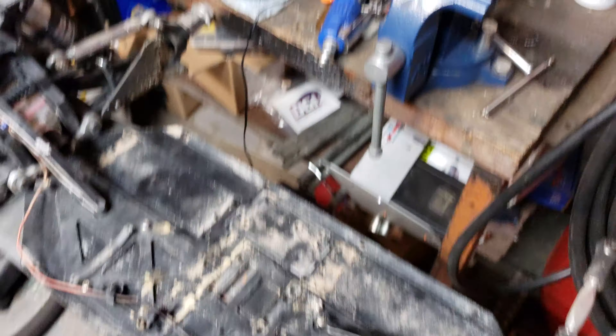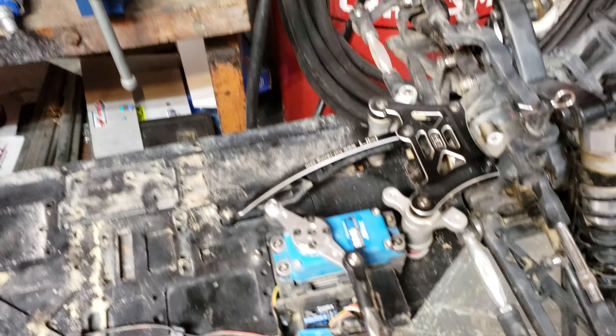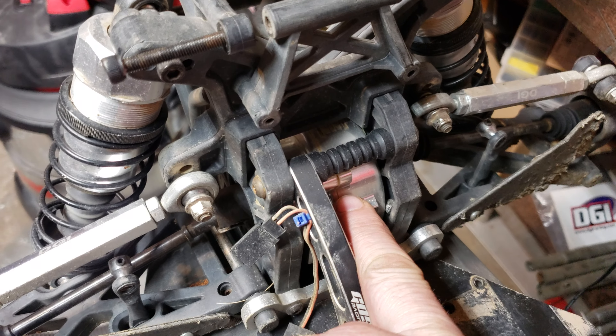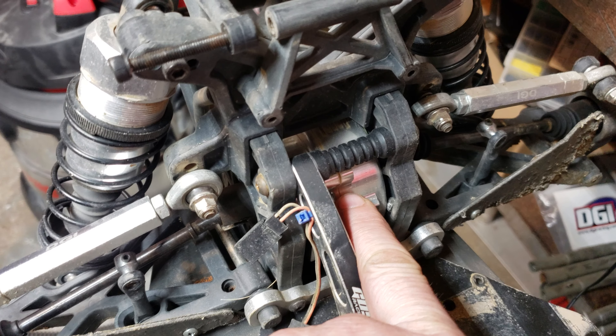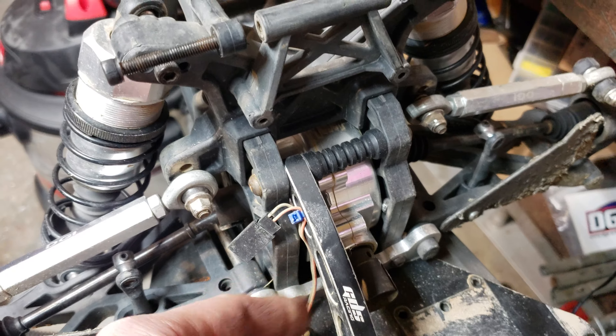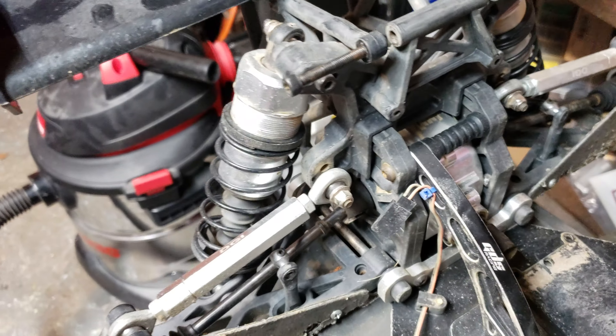I'm gonna put new bearings and stuff in it once I go through the whole thing. I think this one here is gonna be fine — we'll be alright with reusing all the gears in there. I actually have a used one, it was only like maybe two packs used. I'll put new bearings and put in those used gears.